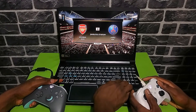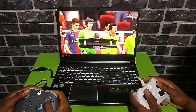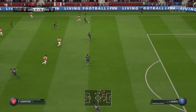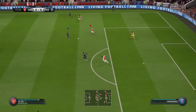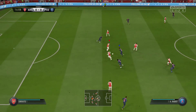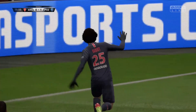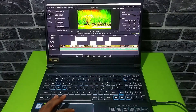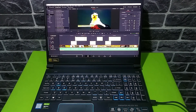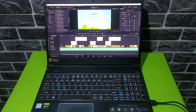I also played FIFA 19 — this game was a lot bigger, about 45GB. It was set on ultra settings and gameplay was also very smooth. I also tried some video editing on the Helios 300 — I downloaded a wildlife video and imported it into DaVinci Resolve. I added all kinds of effects, enhancements, and text, and this laptop handled it like it was nothing. So performance on this laptop is through the roof.